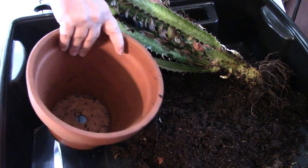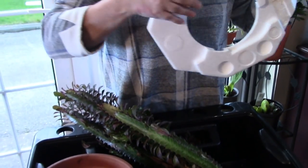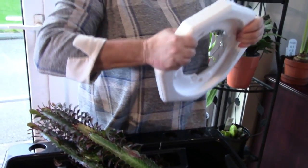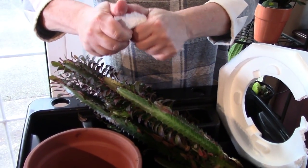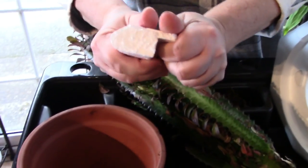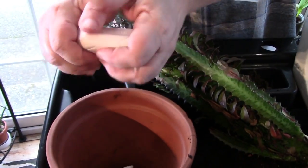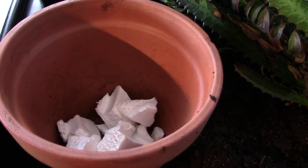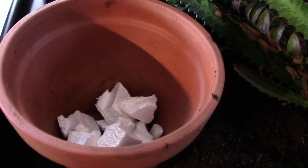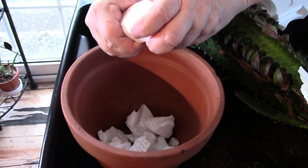I thought I might reuse that compost but that's not the way this is going. Let me go off and get some mix. Before I get the compost, I want to put a good few polystyrene chunks at the base of the pot to make sure that the drainage goes really well. This will just make sure that this plant doesn't get waterlogged and has good drainage, which is what we want.